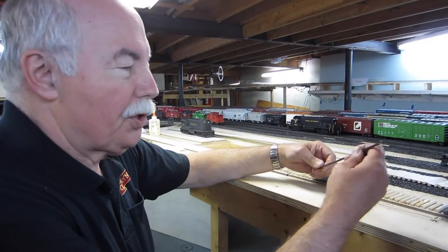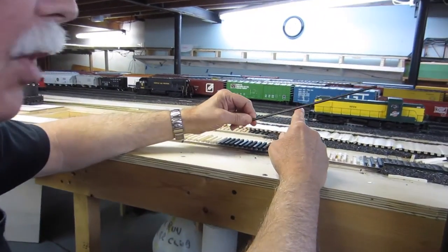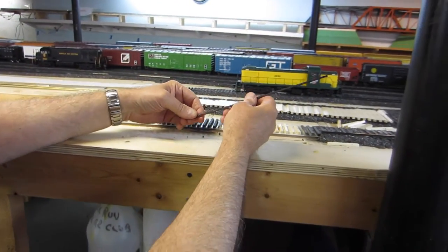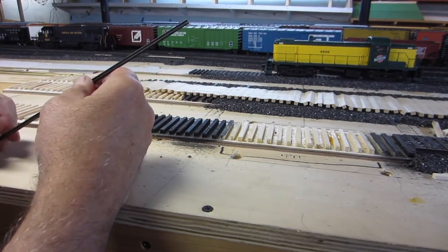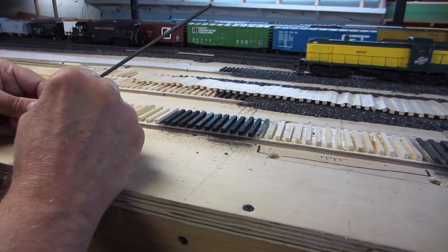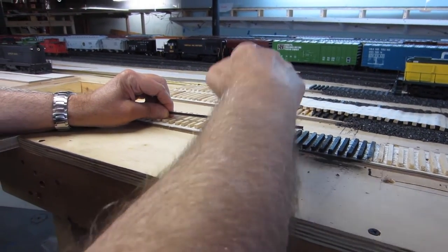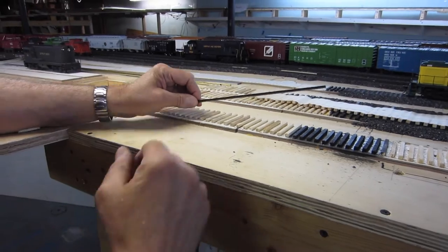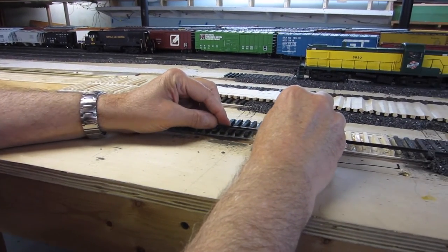Once we have the ballast down, the next step is to lay the rail. We solder a feeder wire on the bottom of every length of rail. Normally the rails are in three foot or six foot lengths. We solder the feeder wire to the bottom, spot where it has to go through the road bed, drill a hole through to feed the wire down, and connect it below to power. Then we lay the rail on top of the ties.